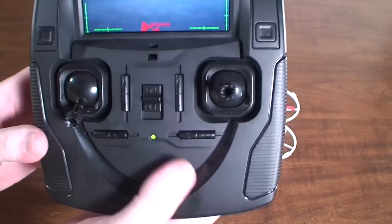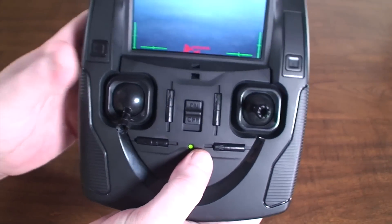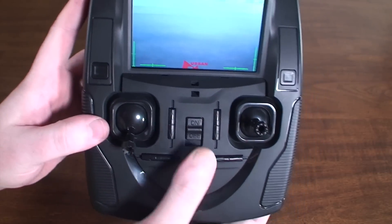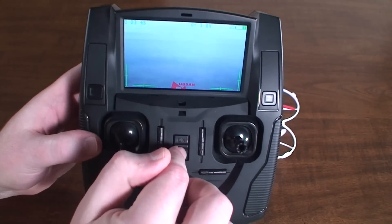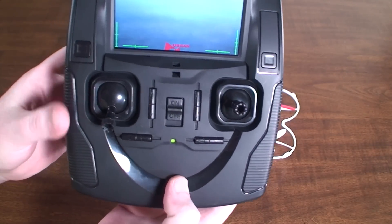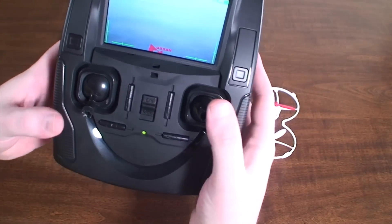If the batteries get way too low the screen will turn off and the little green light will turn red and start flashing, but you'll still be able to control the quadcopter so you can land it. However, if you turn it off and then turn it back on with those low batteries it won't bind. So if your transmitter won't bind or the screen won't come on, that means you need to replace the batteries in the transmitter.